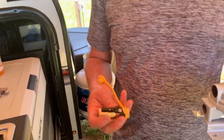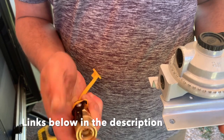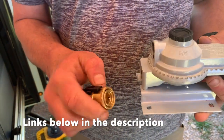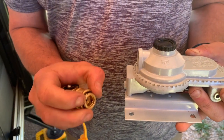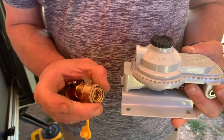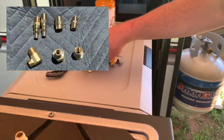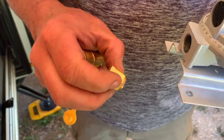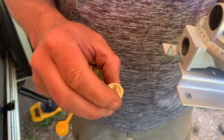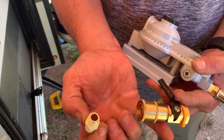On the low-pressure side, we're going to take this female quick connect with a shutoff valve on it so we can shut it off at the source when we need to change appliances. For this you're going to need a 3/8-inch male to 1/4-inch female adapter, then a 1/4-inch male-to-male adapter, and the quick connect.